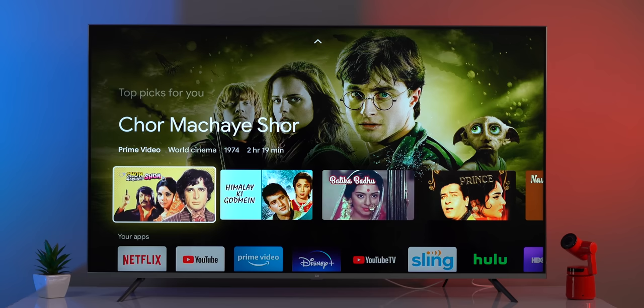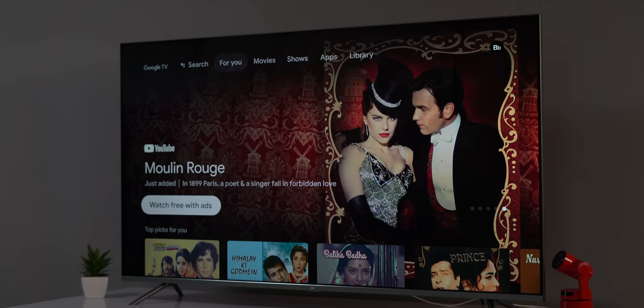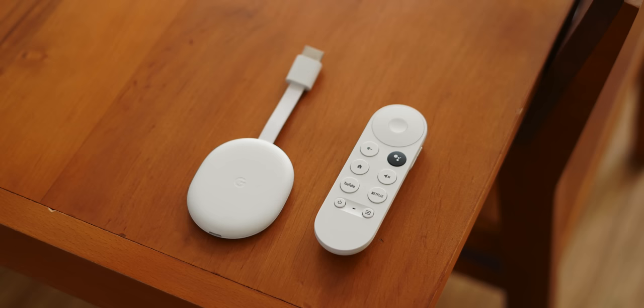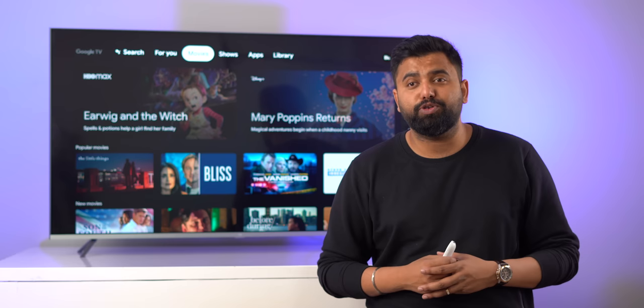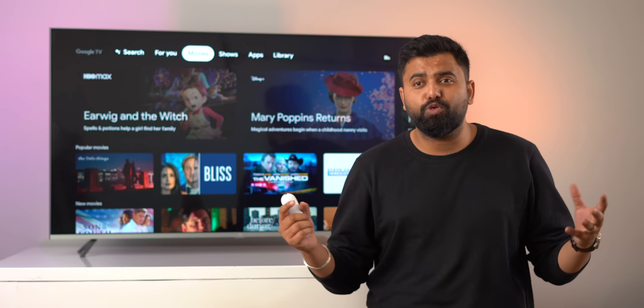I like the UI changes Google TV brings — it looks way more modern compared to the Android TV UI we've been using. The new recommendations feature is interesting because it combines multiple platforms. I hope the Google TV with Android TV 10 update arrives in India soon, and I hope Google brings this new Chromecast to India too — it's a solid Fire TV alternative. Let me know what you think of the new Google TV UI in the comments below, and don't forget to like, share, and subscribe.